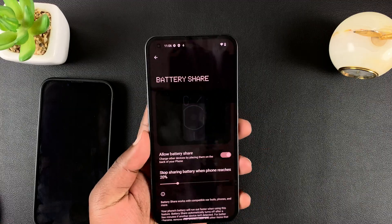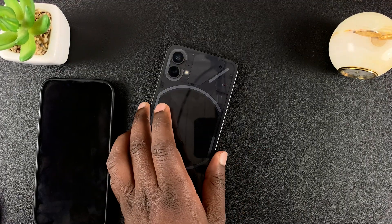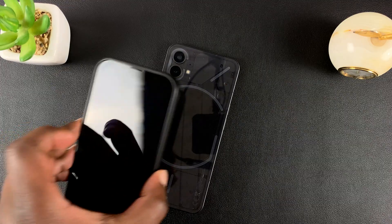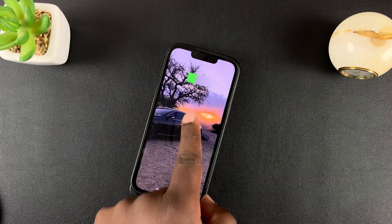Currently my battery is at 40 percent, which means I should be able to use battery share. Since I've enabled it, if I put my phone on its back side and place any wireless-enabled device on it, it should start charging — and as you can see, it does.